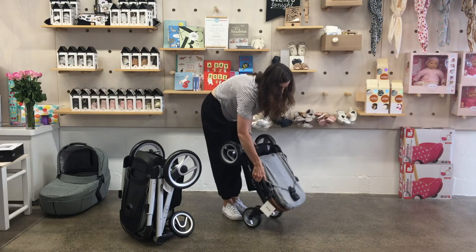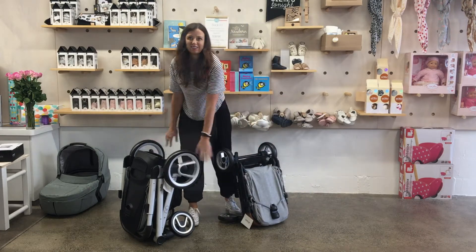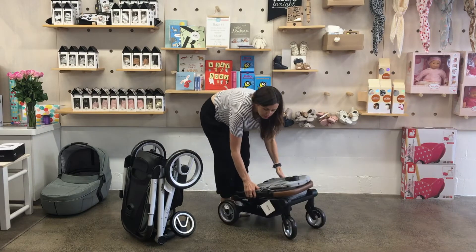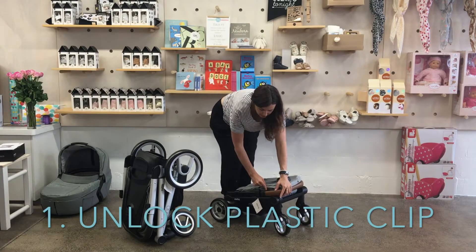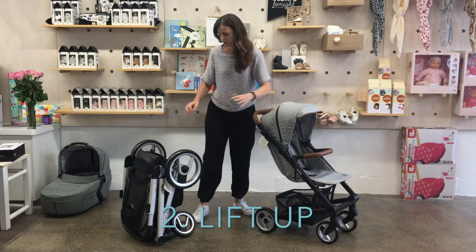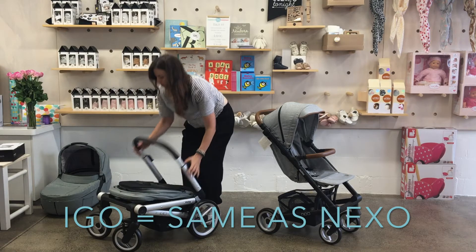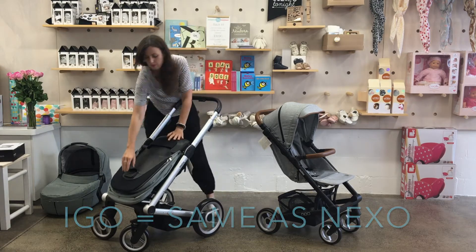Folding the Aigo and the Nexo — just undo the little plastic clip, lift it up, and for the Aigo it's the same clip. Fold it down.